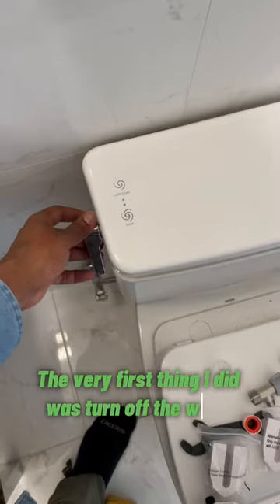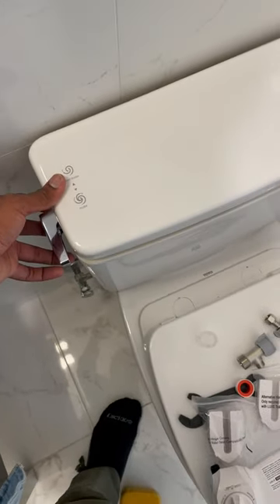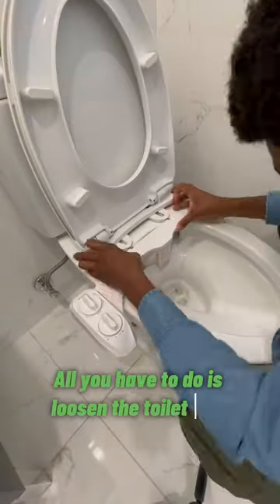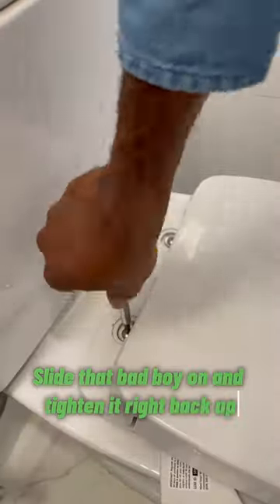The very first thing I did was turn off the water and empty out the toilet tank. All you have to do is loosen the toilet seat — you don't even have to take it off — slide that bad boy on and tighten it right back up.